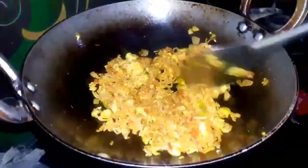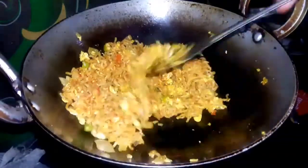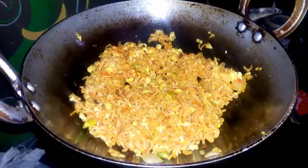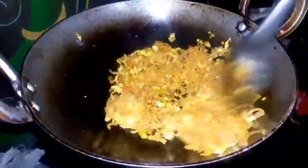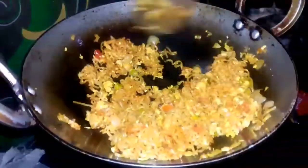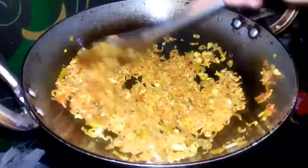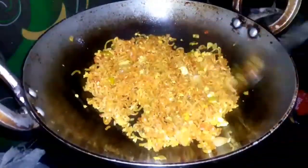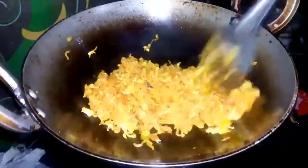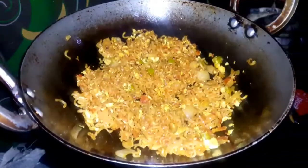You can cook it in 2-3 minutes. This is ready. Let's cook it on the stove. Add the egg. I will fry it well.